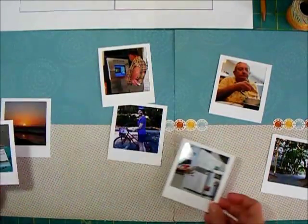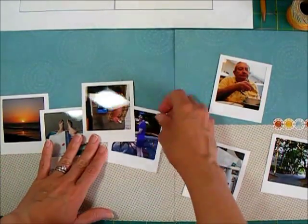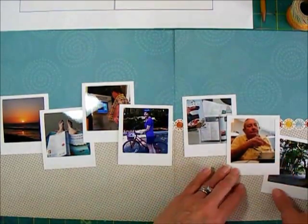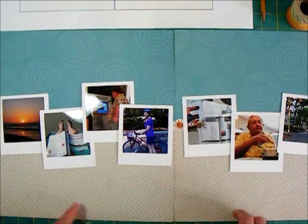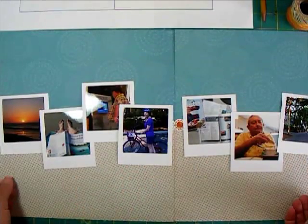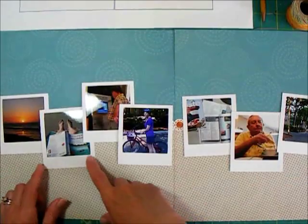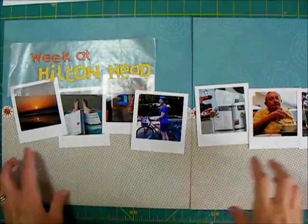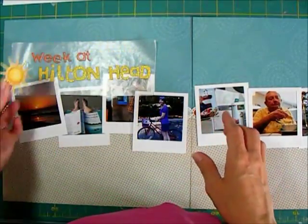I'm laying out my photos to get an order for them. I thought I'd start with the sunrise and probably end with the one where we're walking off the beach under the trees. I like to spread the people out when I'm arranging photos so that the two of us aren't together — it's spread out with some of the other activities in between. I kind of like this arrangement. I'm just not sure what I want to lay on top and what needs to go underneath. I'm pretty happy with those — they haven't been glued down yet.